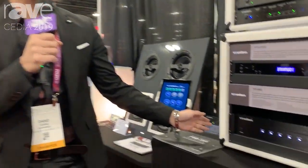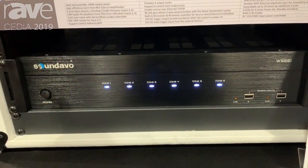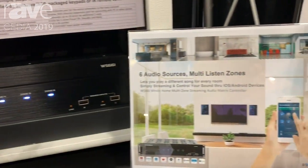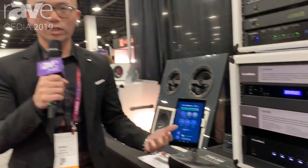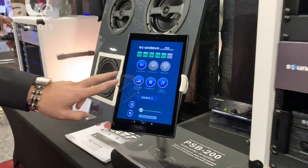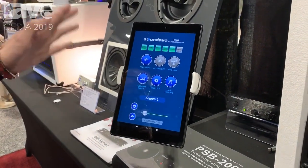Our heat model is called the WX66i. This is a six-zone amplifier with six sources and also has two built-in streaming modules that allow you to play Spotify, iHeartRadio, AirPlay, and more. With the app, you can use a laptop to control adjustments for the equalizer, zones, and volume — everything.